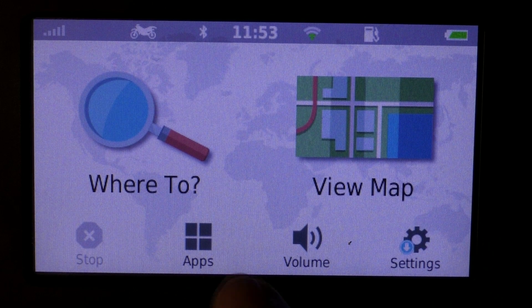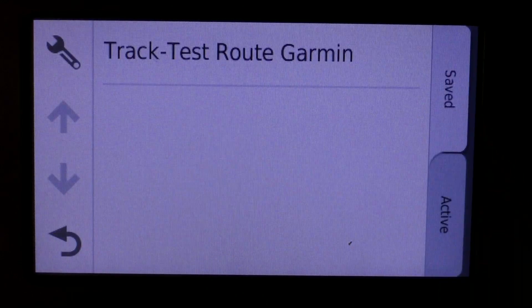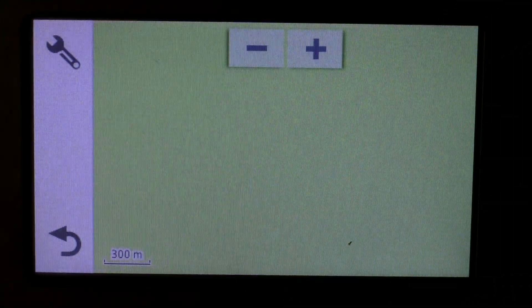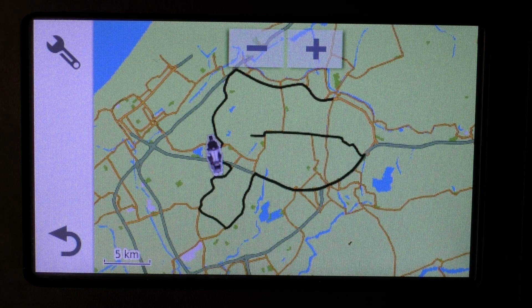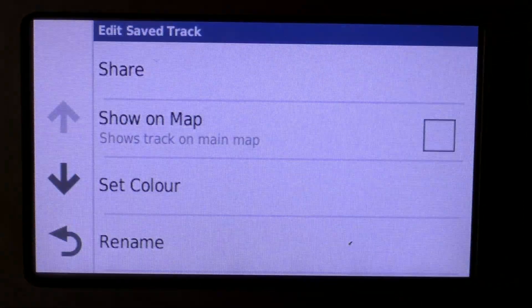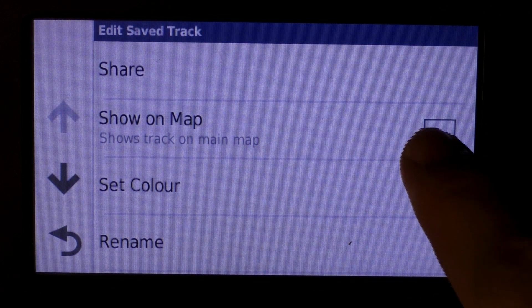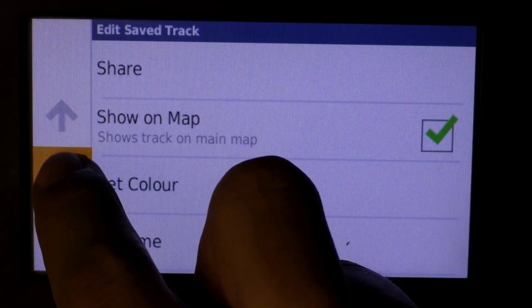Then you want to go to Apps and go to Tracks. There you'll see our test route — Test Route Garmin. Select the icon, and there you'll see Show on Map. You have to select that, and then go down.